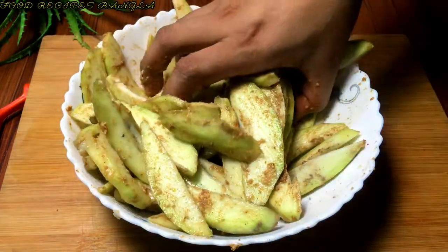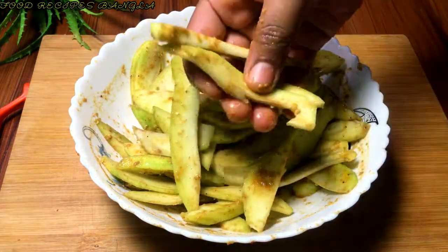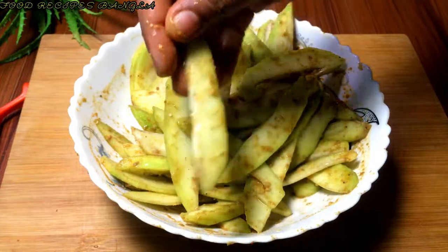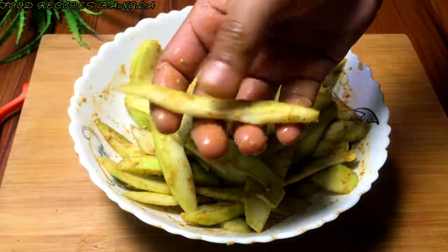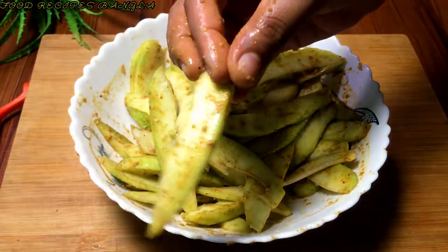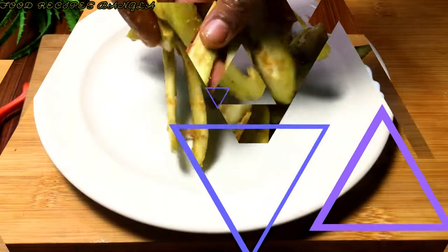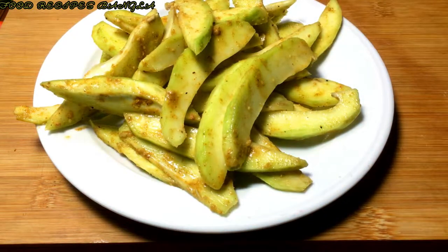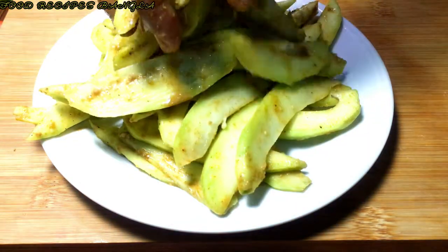সর্ষে বাটা দিলেই আম মাখা খেতে বেশি মজা হয়। সব কিছু ভালো পেয়ে মেখে নামা হয়ে গেলে আমার আম মাখা একদম রেডি। এখন খাওয়ার পালা। ছালে এই আম মাখা খেতে কিন্তু ভীষণ মজার, কাঁচা মেঝে। আমরা সবসময় সবাই আম মাখা মেখে খেয়ে থাকি।